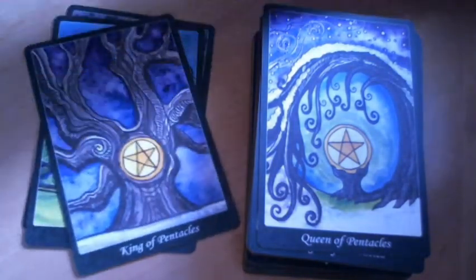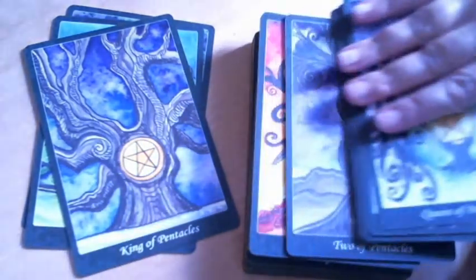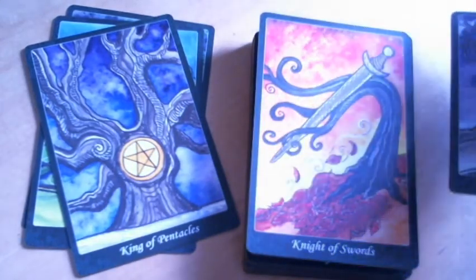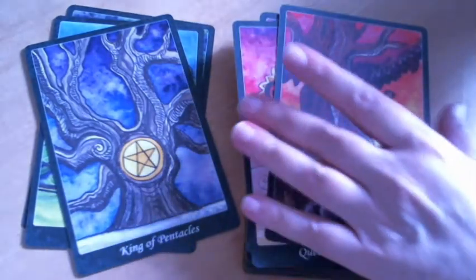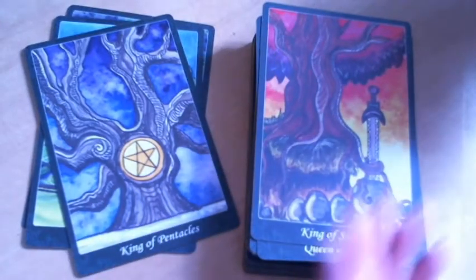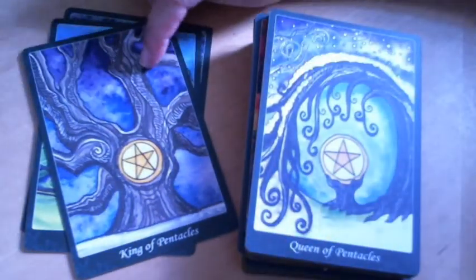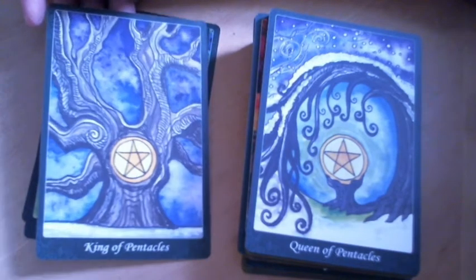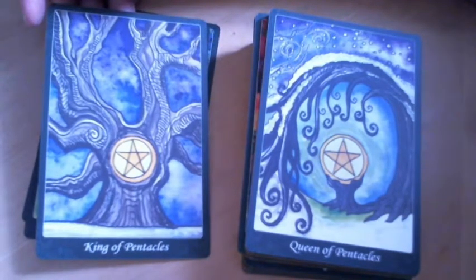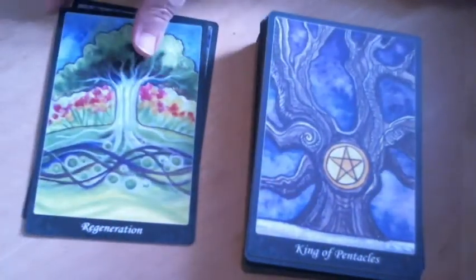The Kings are interesting to compare. With the first two — cups and wands — there was a sense of supporting other life. I'm not sure that's the case with the King of Swords or the King of Pentacles. I'll just have to read the guidebook and see what Dana Driscoll's take is on those.